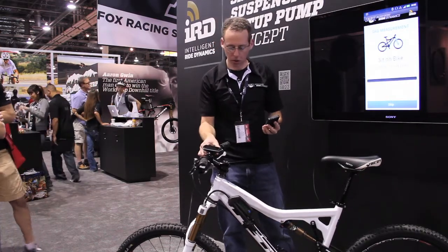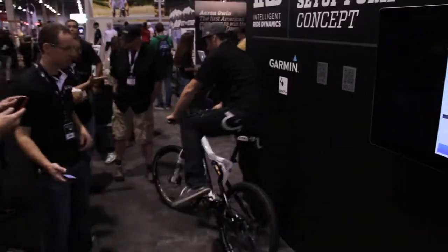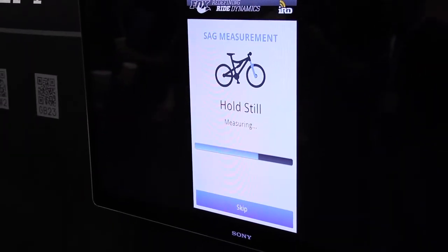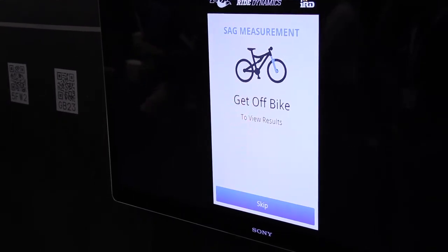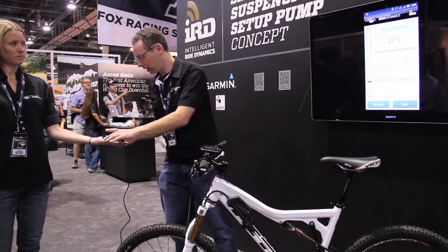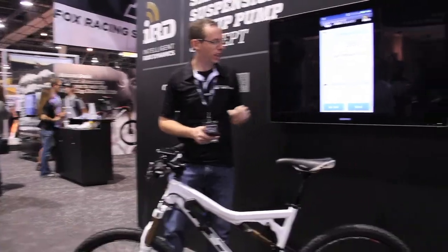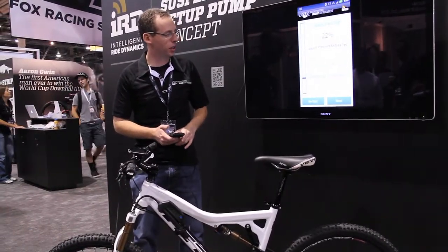It's taking the no-load measurement and then we go ahead and sit on it. Now it's measuring the pressure when I'm sitting on it here. Take it off. And so as we see, we're at 22% sag. Our current pressure is 54 psi and to get to 25% sag, it suggests going to 47 psi.